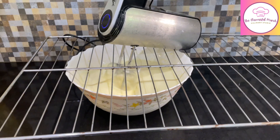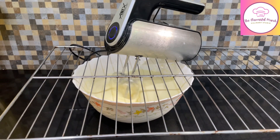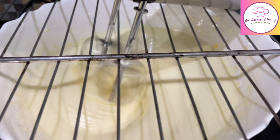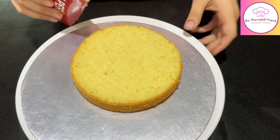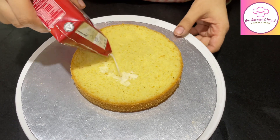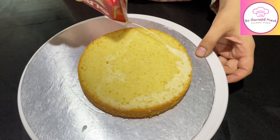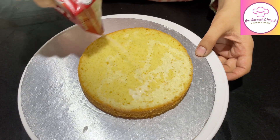First, we learned to make pineapple cake. Now, with the same sponge, sauce, and whipped cream with additions, we make a salted caramel crunch cake — you can simply call it a fresh cream caramel crunch cake. So let's get started.